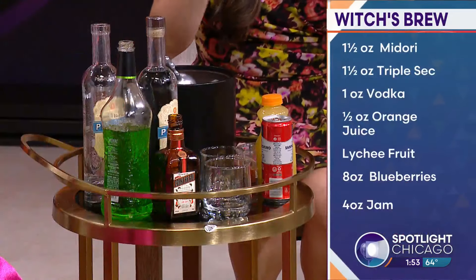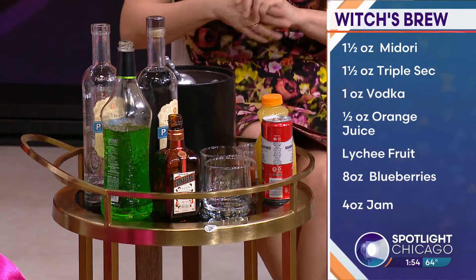Today's happy hour is inspired by Halloween. This is the Witch's Brew. It's a sweeter cocktail — right up my alley. You can make it in a big batch if you want as a punch, and you can really adjust how much alcohol is in it.